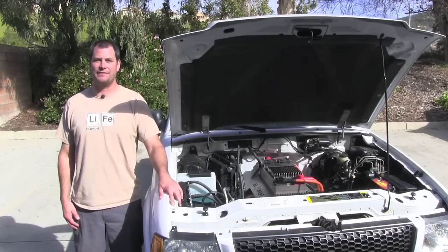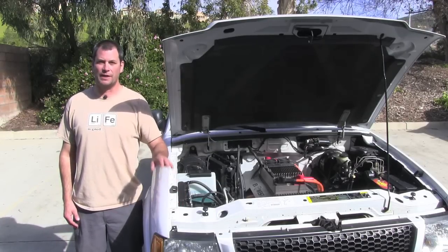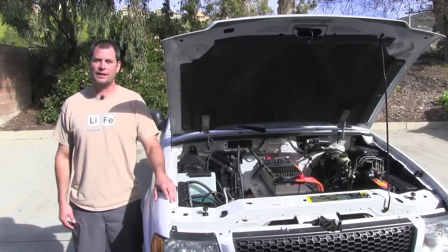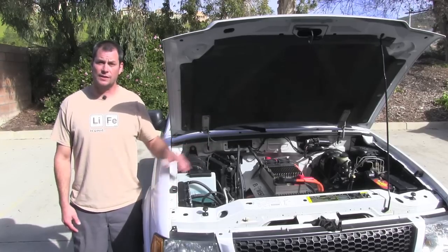Hey everyone, Michael Bream here with EV West TV. Today we're going to give you a little walkthrough on our 2003 Ford Ranger. This is our shop truck over here at EV West and we really love this thing. It's a great truck, super fun to drive, super fast, and a nice little simple system.